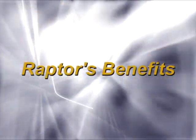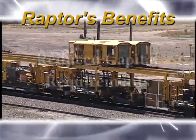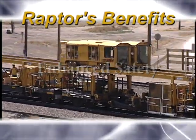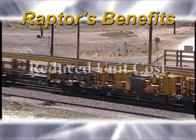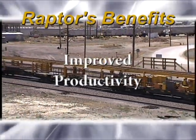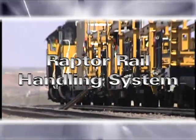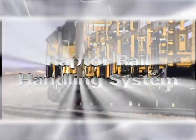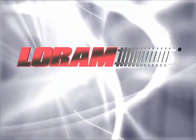Now it's your turn to take advantage of the Raptor's benefits: reduced capital requirements, enhanced safety, operational flexibility, reduced unit cost, and improved productivity. Raptor Rail Handling System — the next generation of rail handling, designed for the 21st century. Only from Loram.